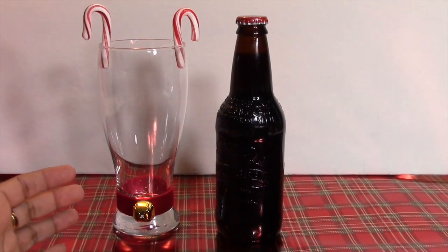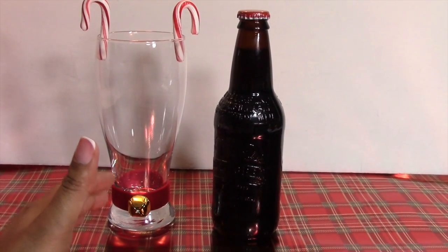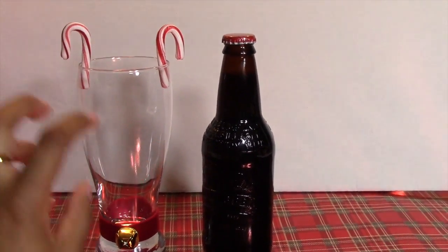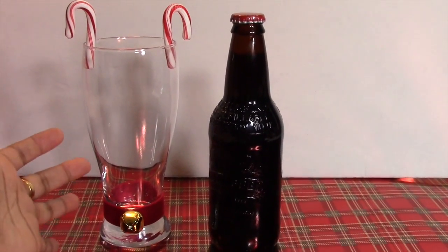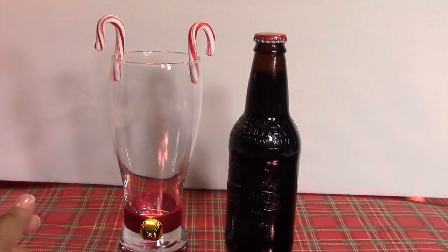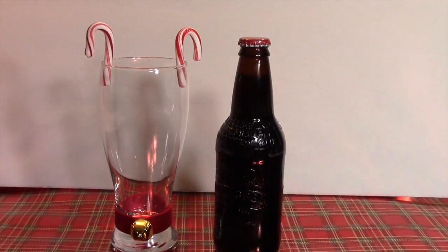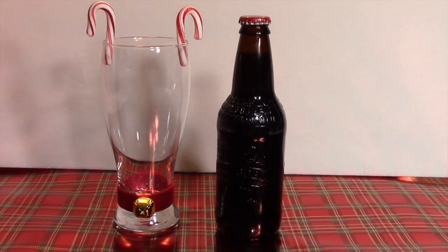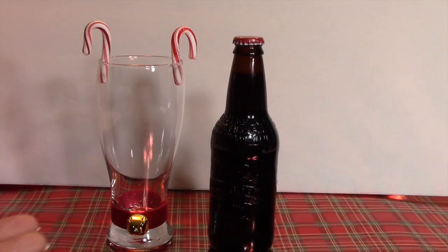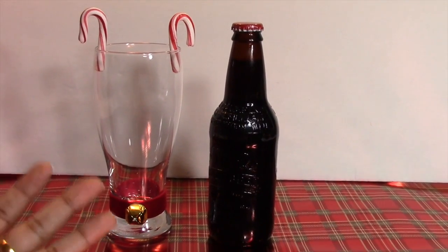You get root beer floats, of course! I transformed this Pilsner glass into a little reindeer — I wrapped a bit of ribbon around the bottom of the glass, added the bell, and put on miniature candy canes for the antlers. We have a root beer here, we'd add the ice cream, and we'll be having a hot chocolate bar and a float bar during our Christmas holiday season. I just think this is a fun and festive way to serve drinks to children and adults alike — root deer flutes!